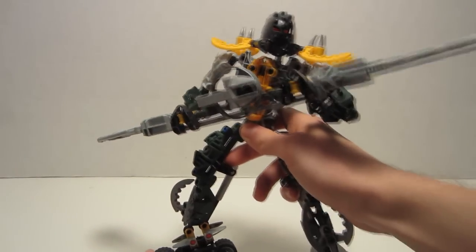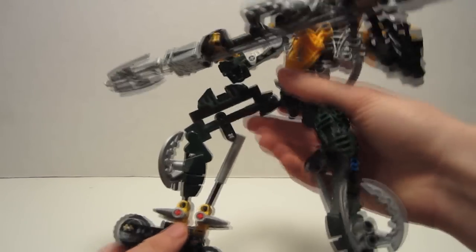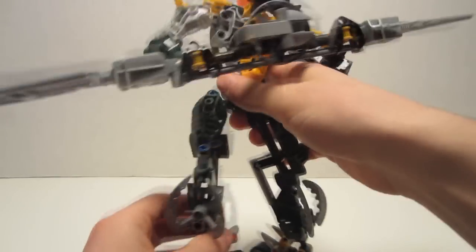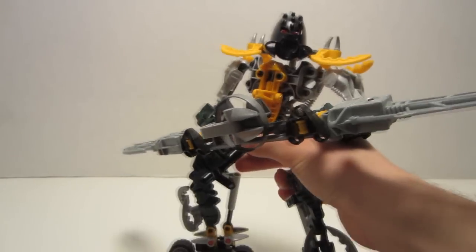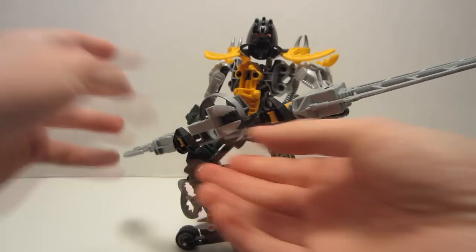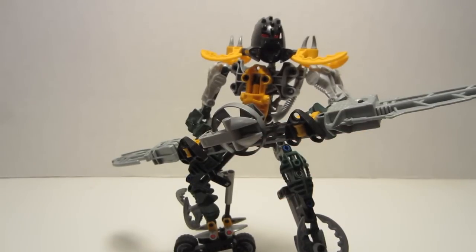Let's start off with the pros. Right off the bat, his construction is a pro. He's obviously a larger set, so the build was definitely something different — a modification to the standard Piraka torso with some add-ons, showing off what you can do with this build system. His arms are pretty standard, but he has a new weapon, or at least a more complex weapon. Some custom feet and a leg design which is a little out of the ordinary.